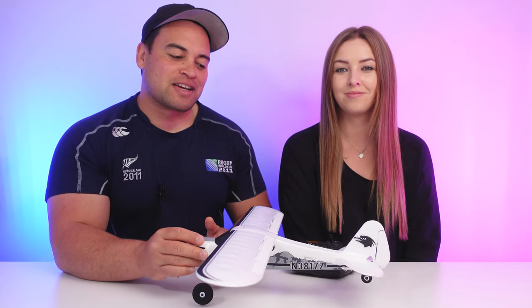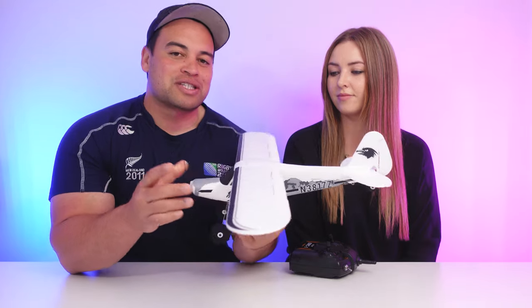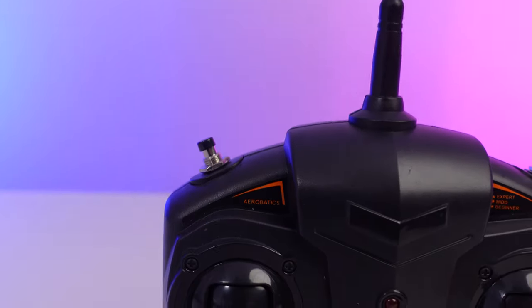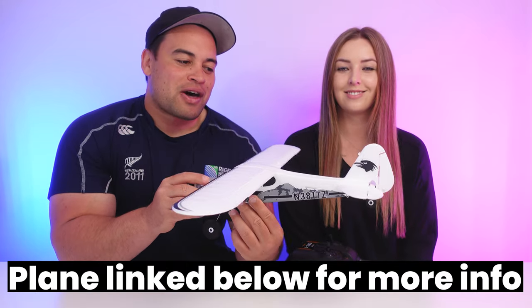Finally, the other cool feature about this plane is that if you want to do some aerobatics but you're not really confident in doing it yourself, there's a single press of the button that will make the plane do automatic aerobatics, like an automatic loop or something like that. So those are some of the cool features about this plane.